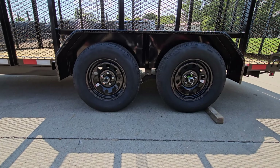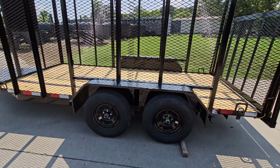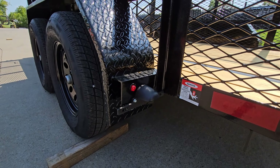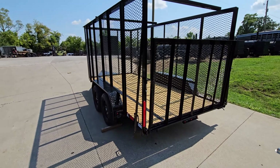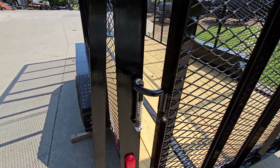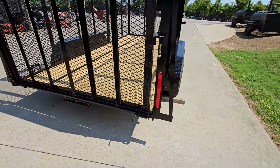You'll see Lippert axles, and these axles do have a six-year limited warranty. On the back we do have our license plate holder and light. The rear lights on this trailer are LED, and the latches are spring-loaded.